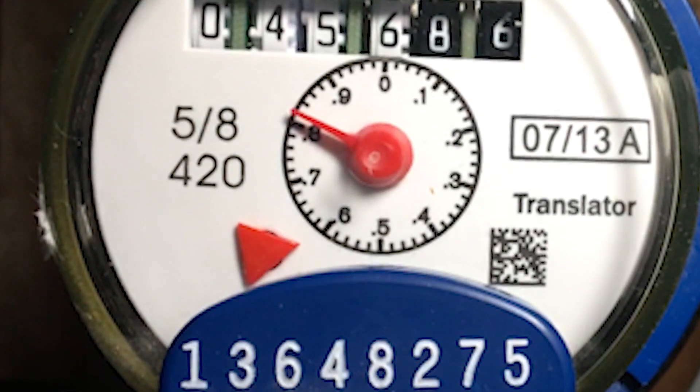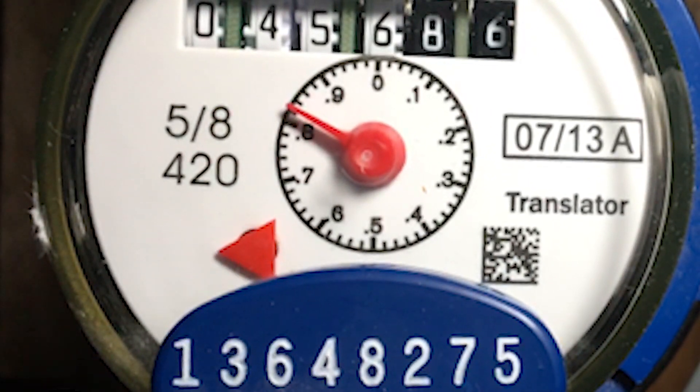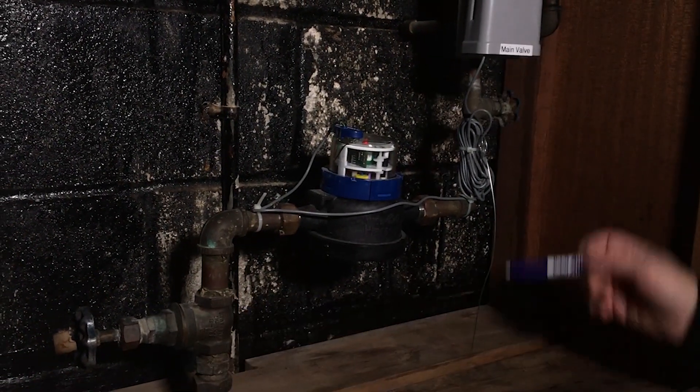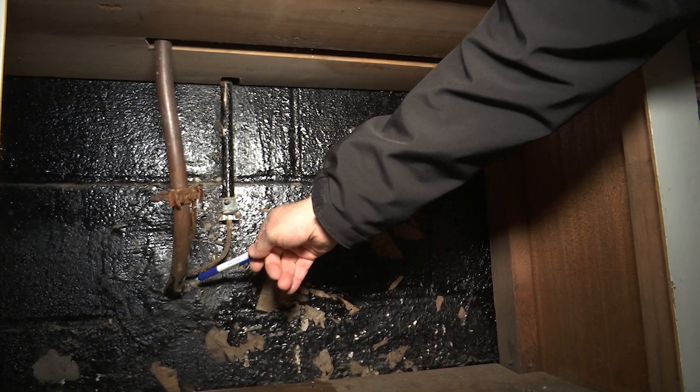We're now at the point where we can shut off the main shutoff valve, which can be found in a variety of places. In this case it's in the front of the meter and in back of the meter. We'll shut the one that comes directly from outside of the house.